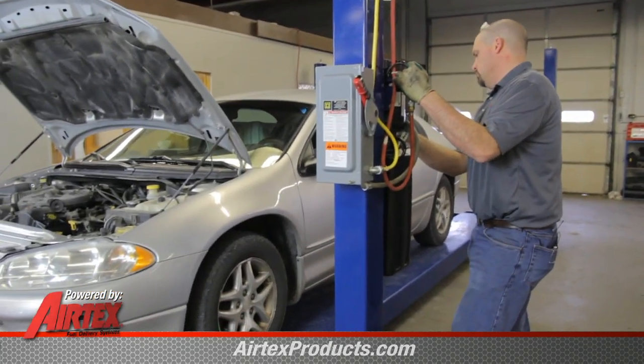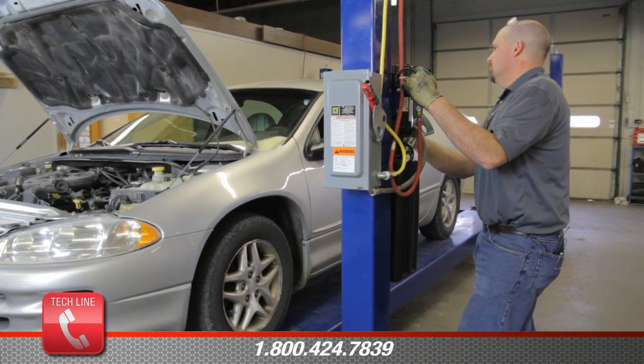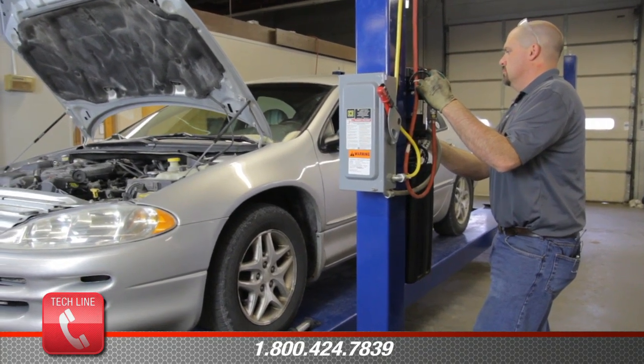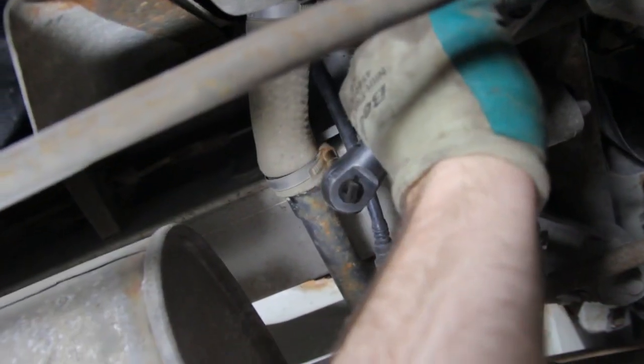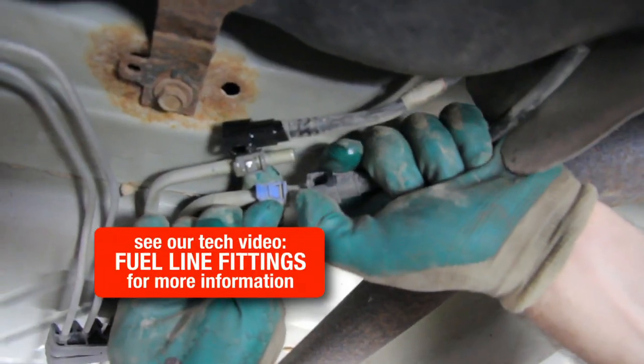In order to do a proper fuel pump replacement, we need to clean the inside of the tank and that will require the removal of the tank. We will disconnect the filler tube and the vent line. Now we can disconnect the fuel pressure line and the emissions line. Remove the tank straps and lower the tank.